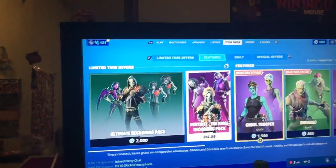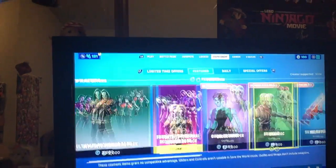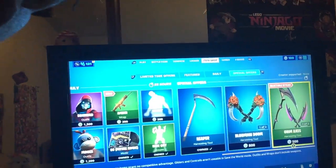Let me go over what's in the item shop real quickly. We got the packs, gold trooper and brainiacs. That's it and I'm done. Bye.